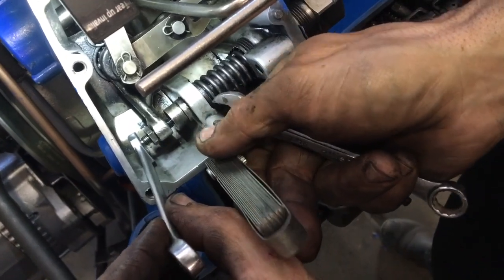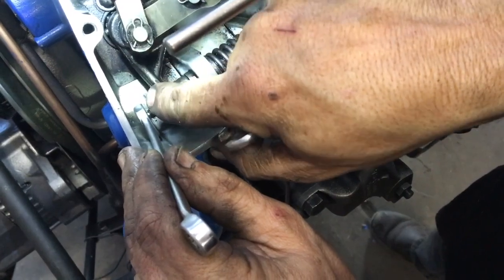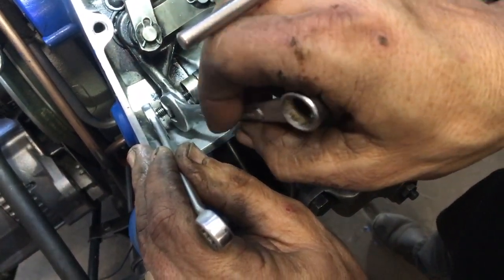There we go — it's nice and tight there. So we'll leave our three-eighths wrench in place, not move it, and then we'll tighten this up.